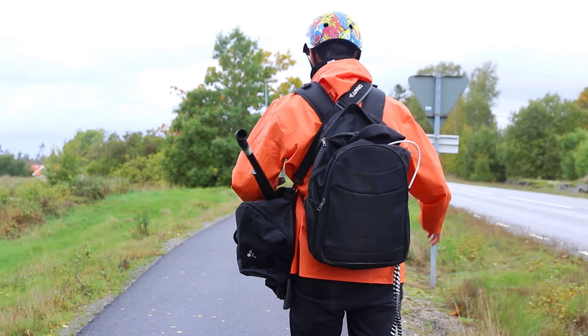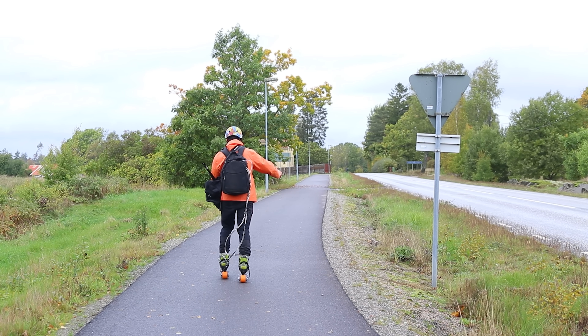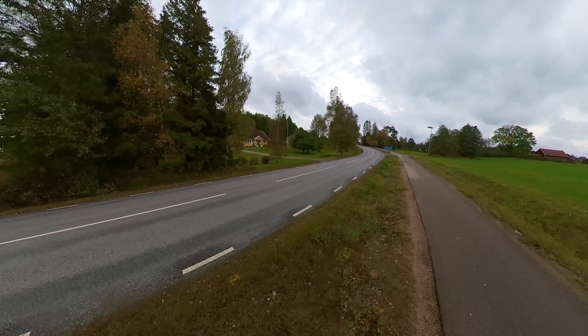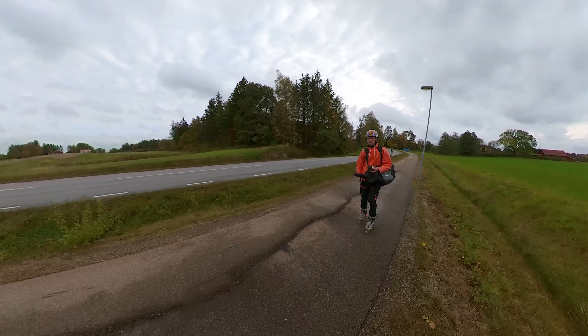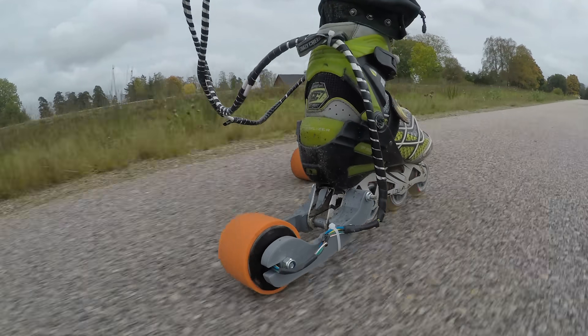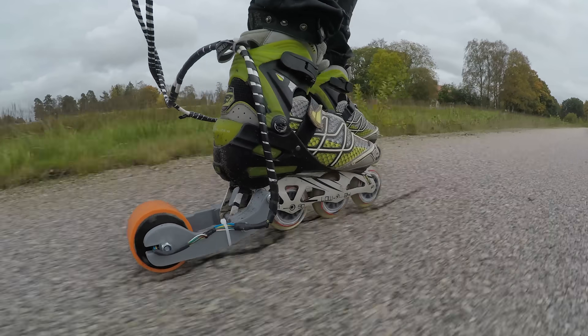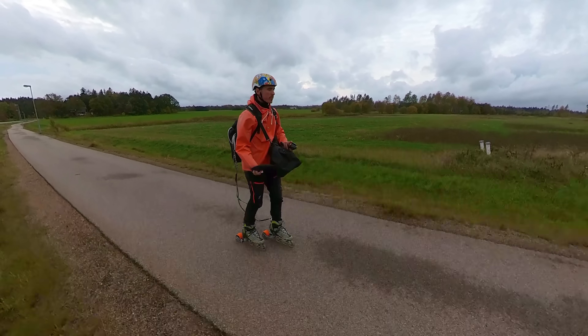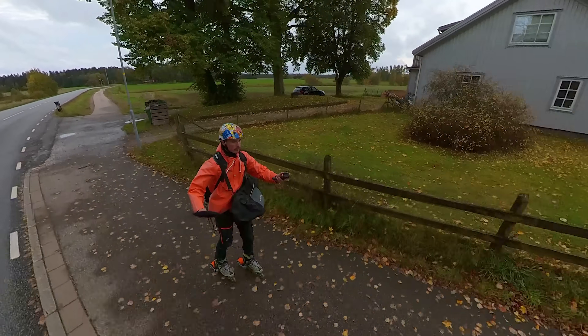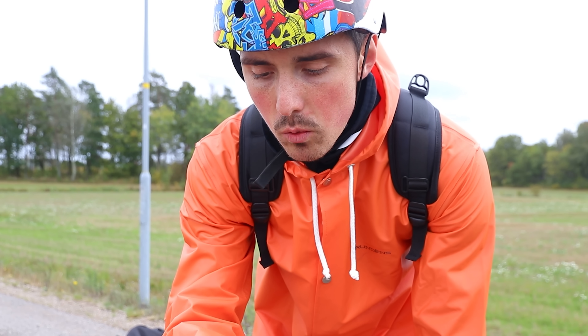It doesn't really matter that I'm going back and forth — I have an app that measures the distance. The sound is incredible. Okay, this is kilometer number four. I really have no idea about the range; I reckon it's going to be about 10 kilometers. I really don't want to get stuck because there's no way for me to get back without walking.